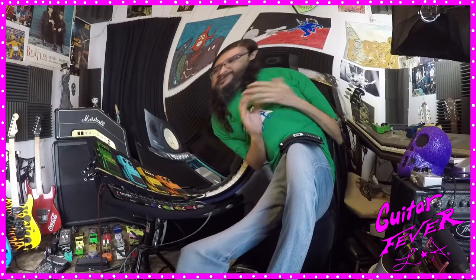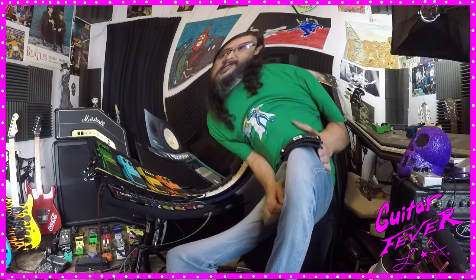At Guitar Fever L.A., we think that guitars are a positive thing and not a negative, and you should enjoy them. We believe that you should have fun with your instrument and you shouldn't be afraid of it or let it ruin your life.